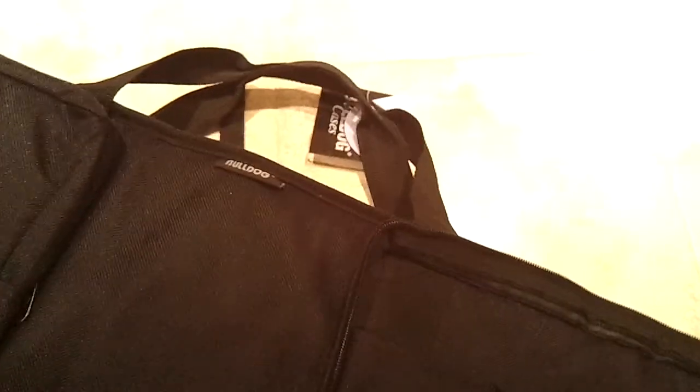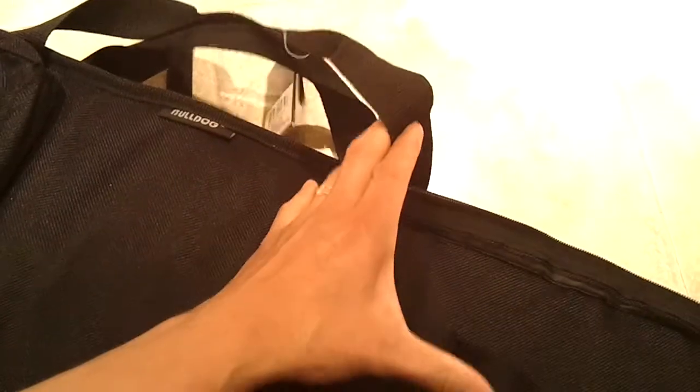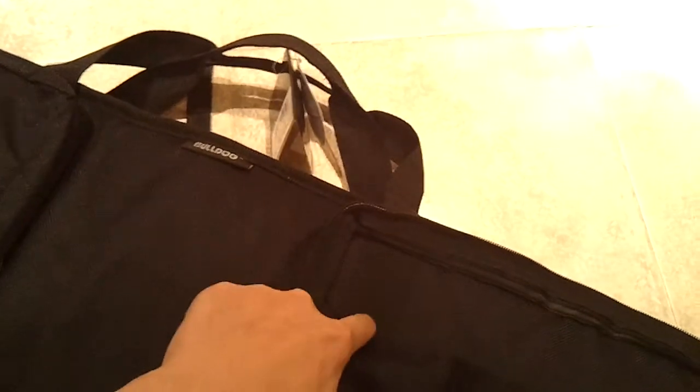It's got a carry handle — one and a half inch nylon webbing, I think. Very sturdy. It goes all the way around in a wraparound style, right through the pocket. On the bottom you can see it goes all the way around the back.